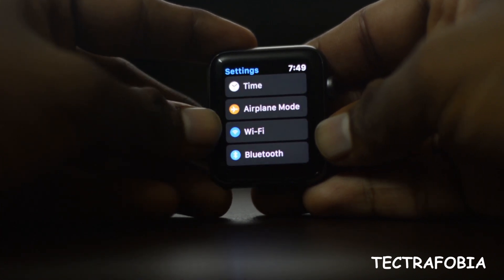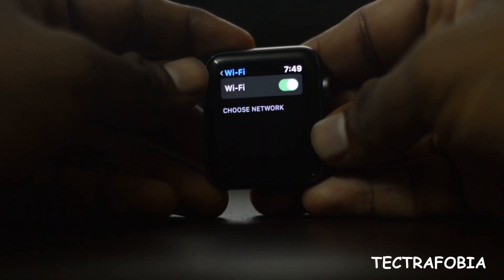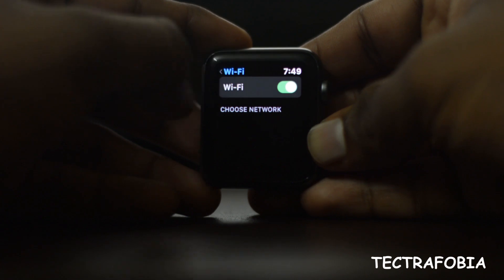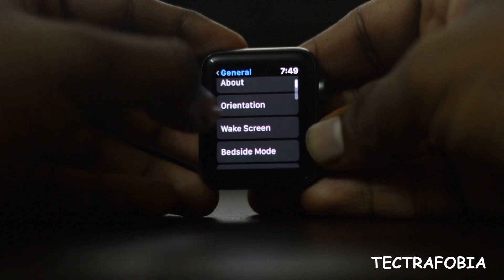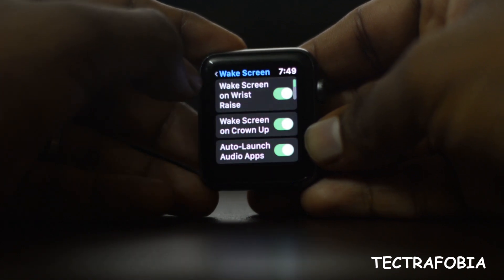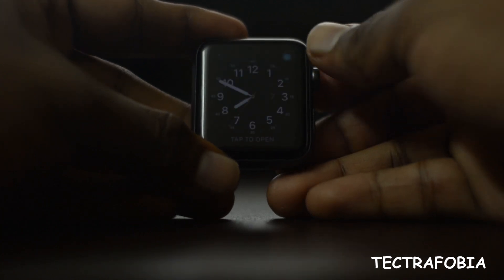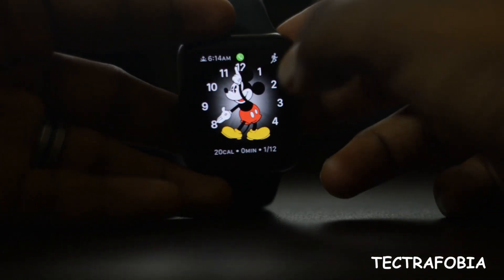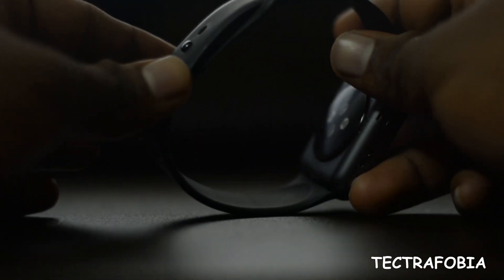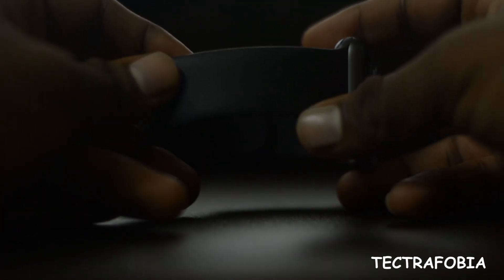This is a 4G model. We can use the apps to download. We can access the Wi-Fi and the phone. We can access the Apple Watch and mobile apps to navigate. Here is the mobile apps to get access. You can access the phone light from your phone no matter where you are.